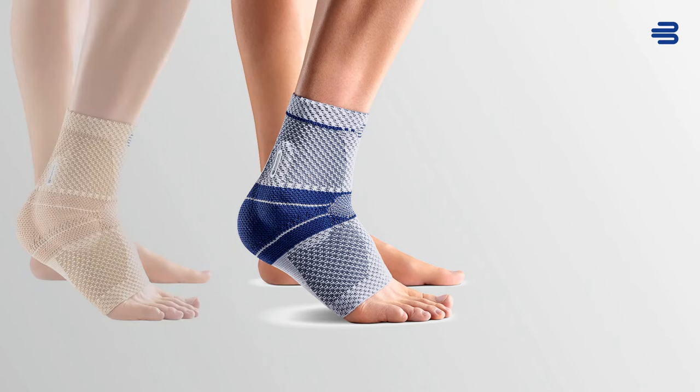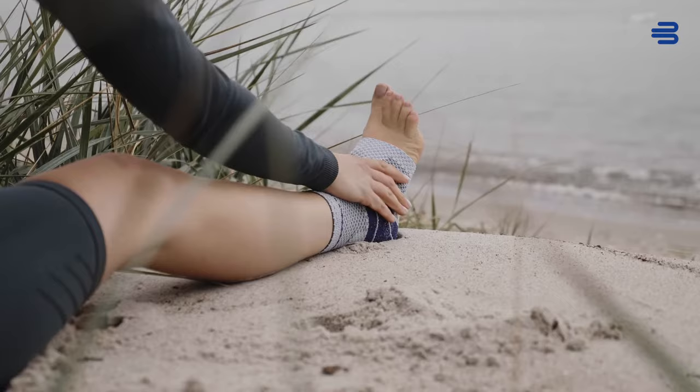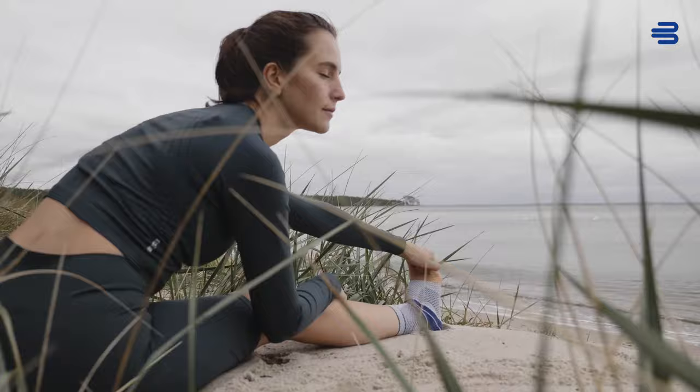The Malleotrain is available in versions for the left or right ankle in six sizes and three colors: Titan, Beige and Black. This support by Bauerfeind can be prescribed by family physicians or specialists as an orthopaedic aid, meaning the buyer will be reimbursed.